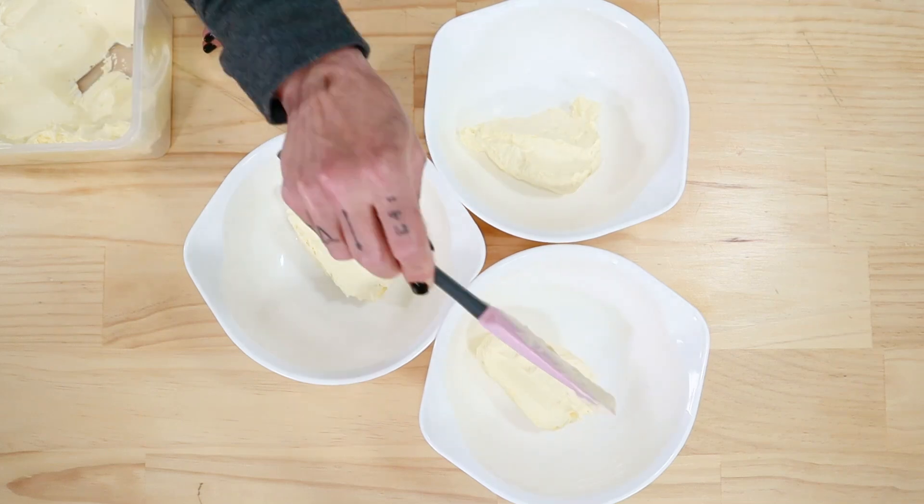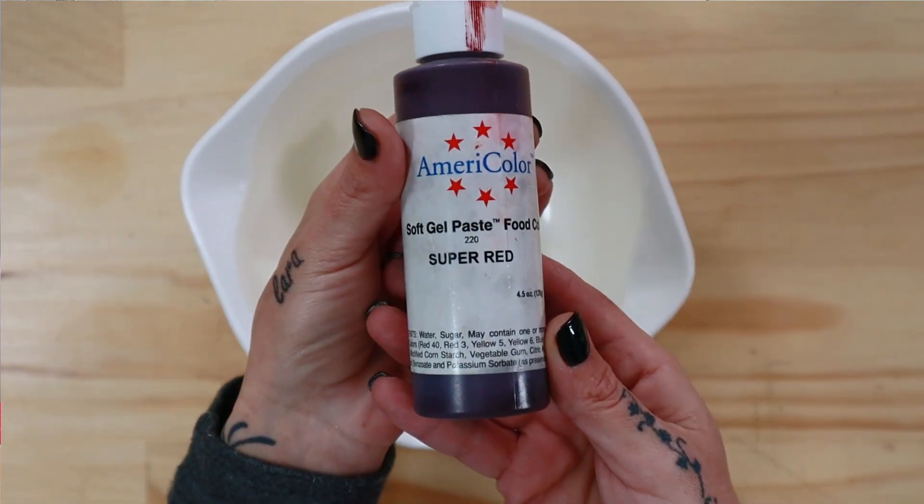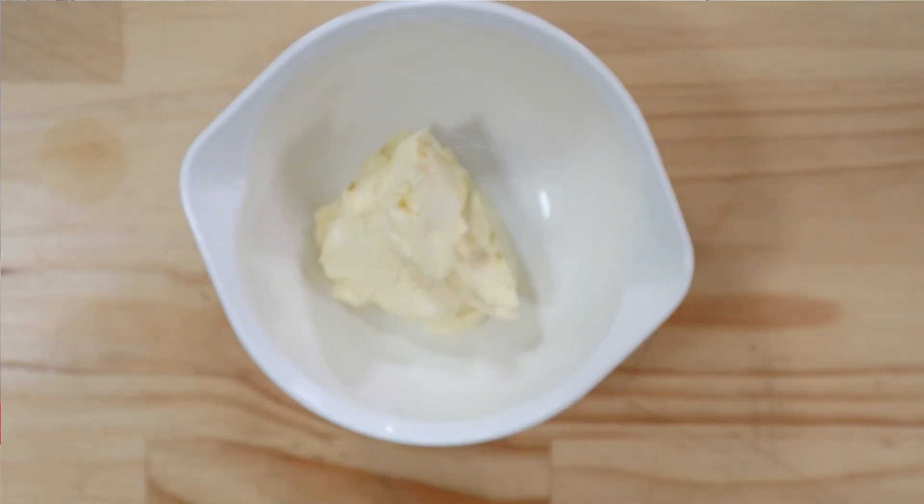The first thing you want to do is make up your batch of buttercream. I'm using my 4816 Swiss meringue buttercream that you can find on my website at thatscakeable.com. I thought, what's the point in doing a video like this unless I'm going to show you some really challenging colors?